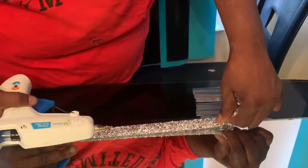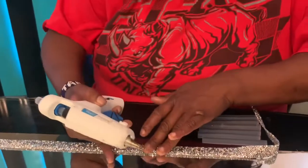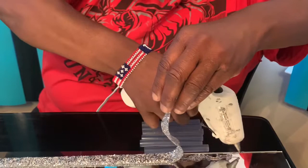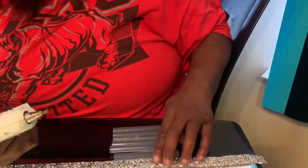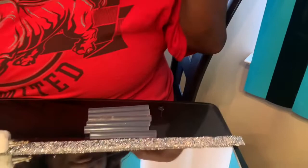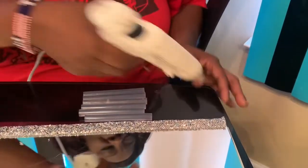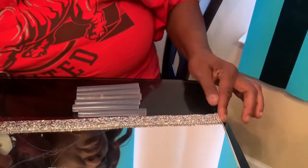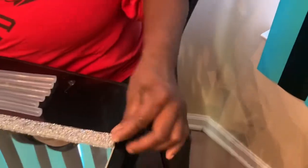I was on Amazon and I did see that they had this diamond wrap that was self-adhesive, but the price you would have to pay would be more than what you'd pay buying six things of glue for your glue gun — so I passed on that. If you notice this end doesn't quite reach, what you can do is add some glue and form it with your hand to fit exactly the way you need it to fit. And that's pretty much it on that side.